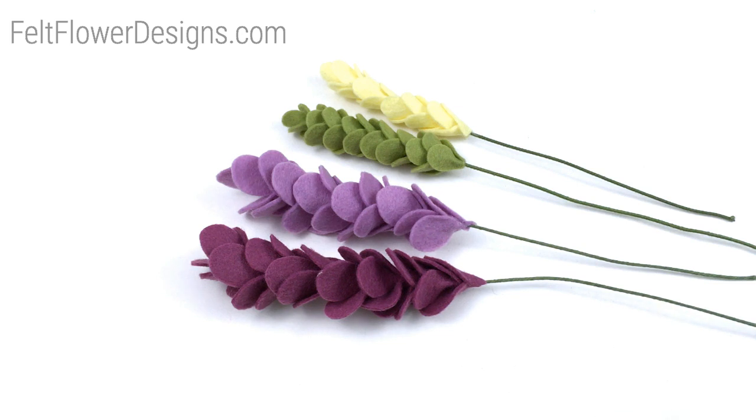First things first, I always recommend using a wool blend felt. The felt tends to hold its shape a little bit better. It's thicker and the color selection is much greater with a wool blend felt. The felt that you can buy at your local craft store that comes in pre-cut 8.5 by 11 sheets, that felt is 100% polyester. You can use that for any of these tutorials, I just strongly recommend a wool blend felt. It tends to have a much nicer finished look to it.